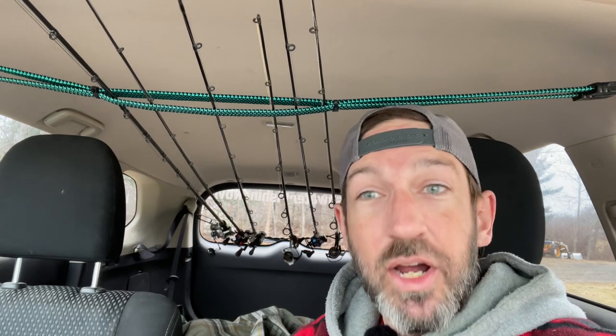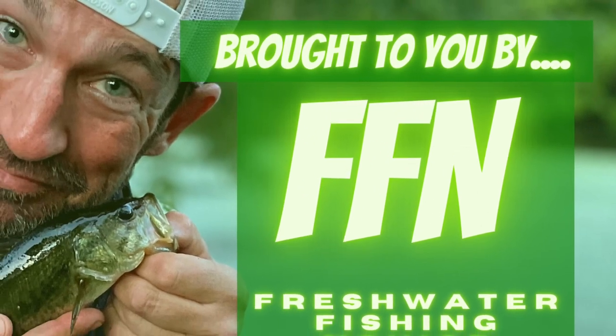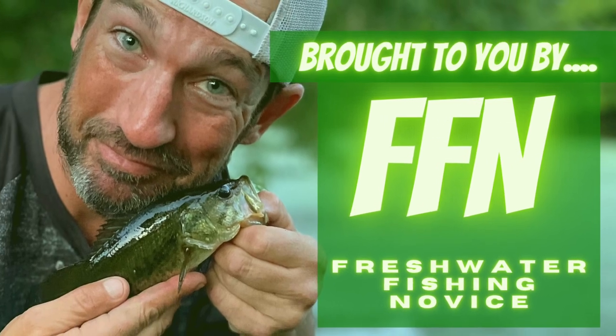I won't lose any of my rods — that's good. Freshwater Fishing Novices, new viewers: if you like this video watching me install some makeshift rod holders in my vehicle, go ahead and hit that like button. Click the comment button below if you want to leave a comment about how you do this. Hit that subscribe button if you're not subscribed already — it's totally free, doesn't cost you anything, helps my channel grow, helps other Freshwater Fishing Novices find my channel. Thanks for watching this week. Hope you guys have a great weekend — catch you next week!